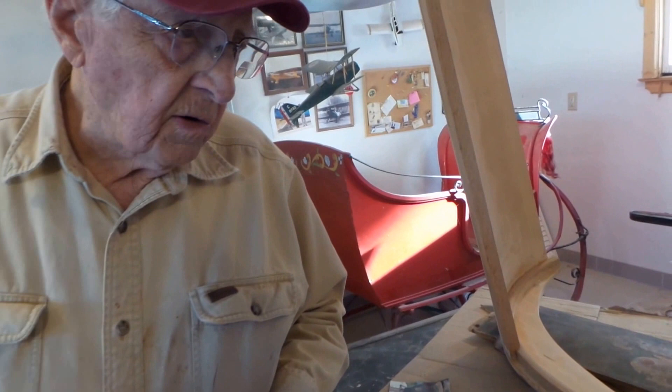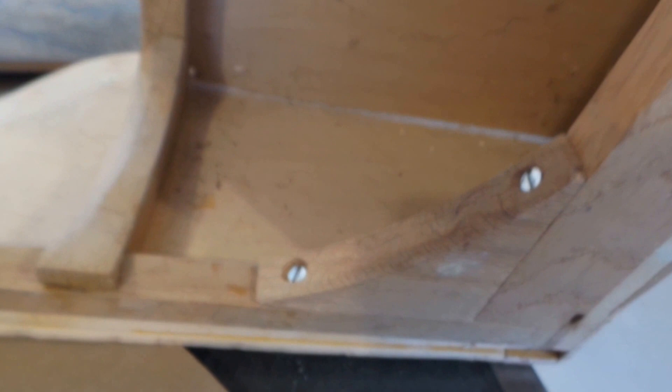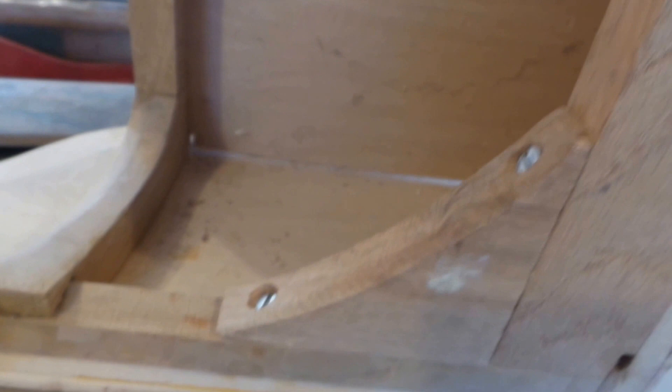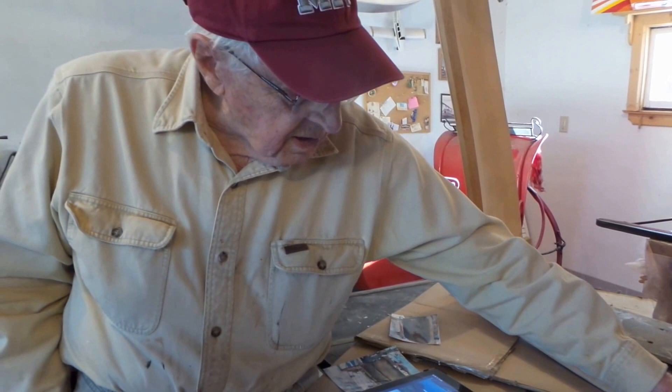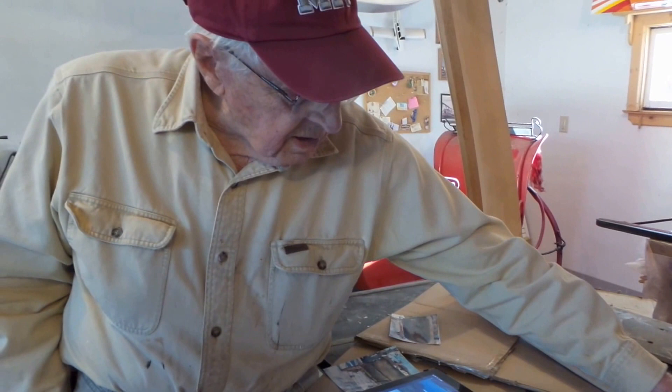Now you can use a router to do it, but for some parts there's no way you could get the router to do the same thing — that's hand-shaped, handwork. As for why the curves are there, the reason is because that's the way the original one was. I traced these parts for the braces, put screws in, and duplicated the original ones, just to try to keep it as original as possible.